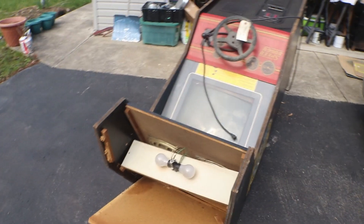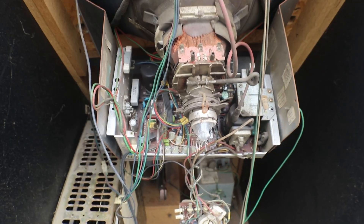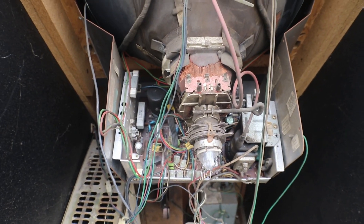Yeah, now we have more work to do since it just fell off my dolly. Okay, let's - I'll show you the damage. Tore the back completely off and busted the neck off the tube.